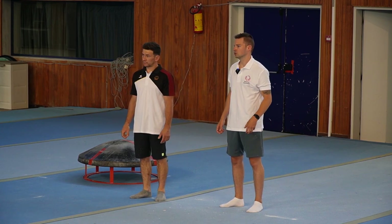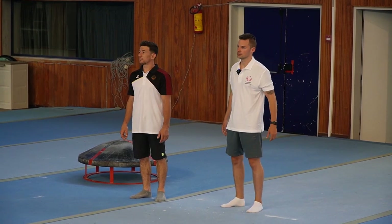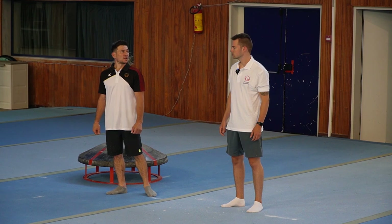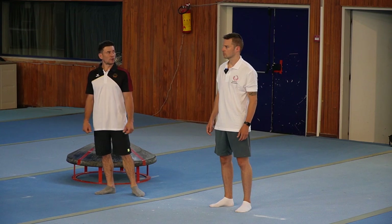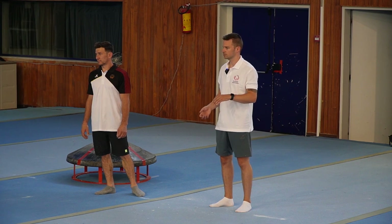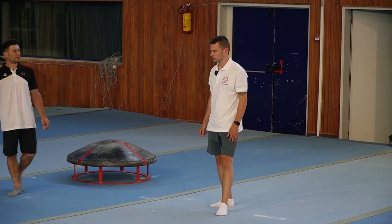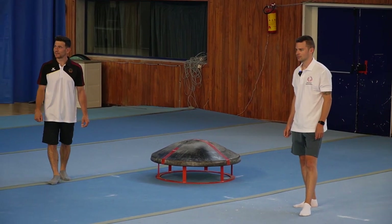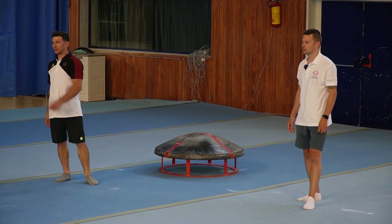Today we will show you some flops and combinations. First we will show you some foundations like the Stöckli. Like yesterday, some athletes will help us.